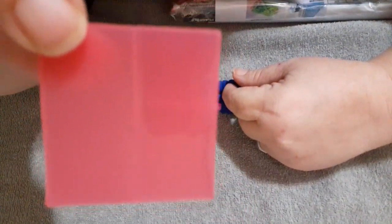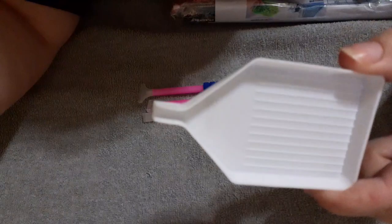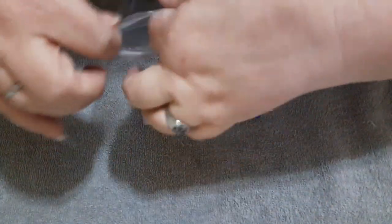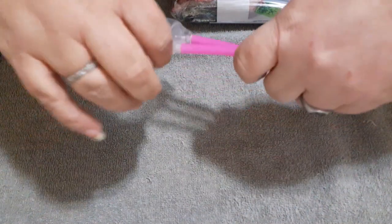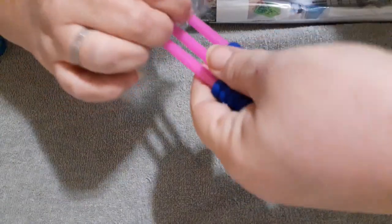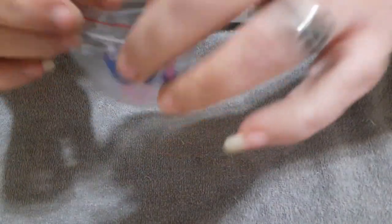They give you a bunch of wax — like two little things of wax — and your white boat with a spout. Nice little tool kit, especially if you're a beginner and you don't have a lot of accessories yet, but this is totally doable.